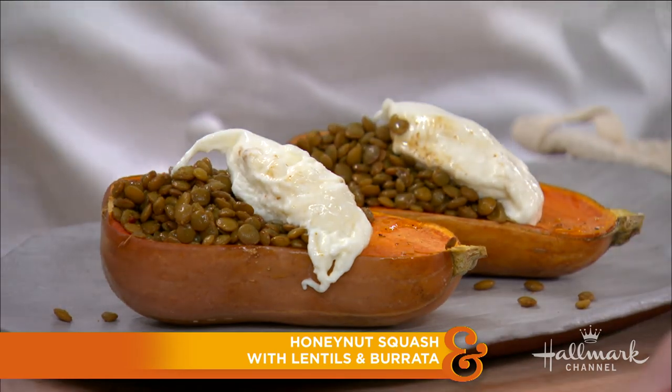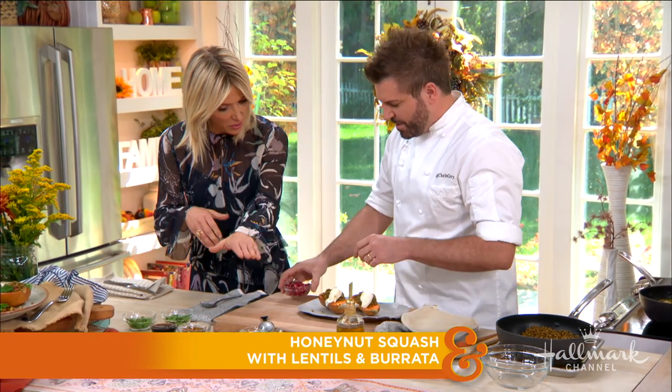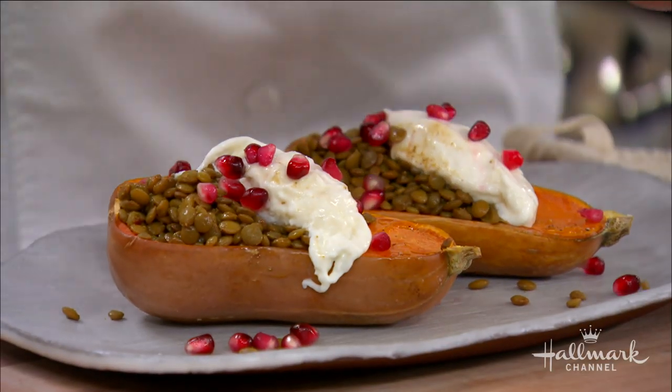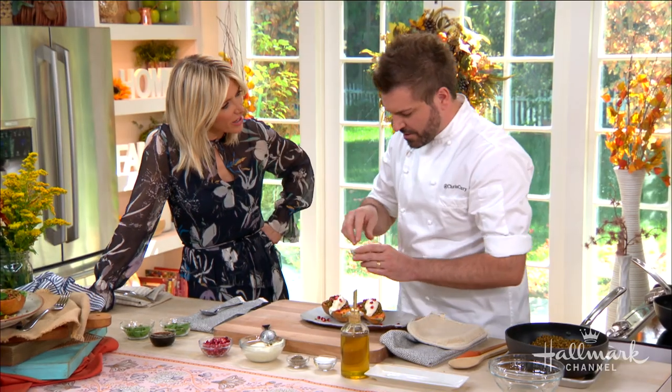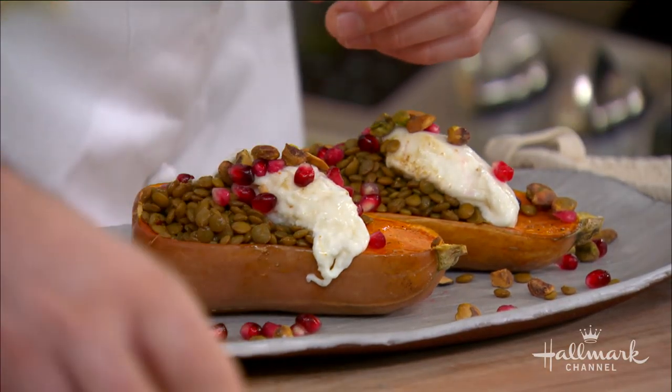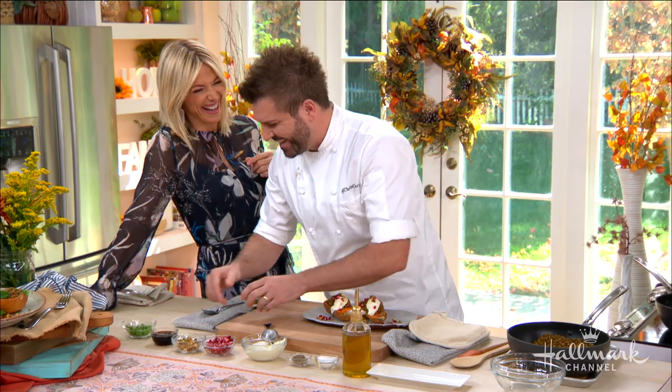I like to take all my fall favorites and add them to one dish. So we have burrata, pomegranate seeds, and some pistachios. What an interesting combination — you have your texture, your crunch. How did you come up with this? I don't know, I have a lot of weird dreams.